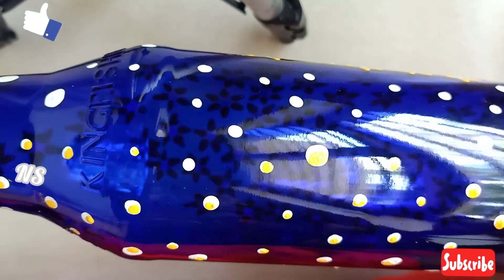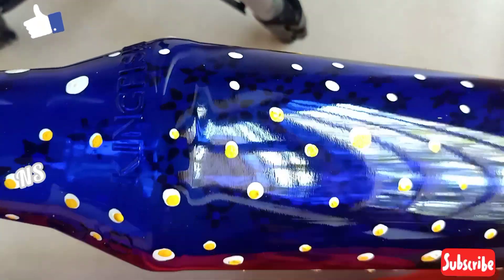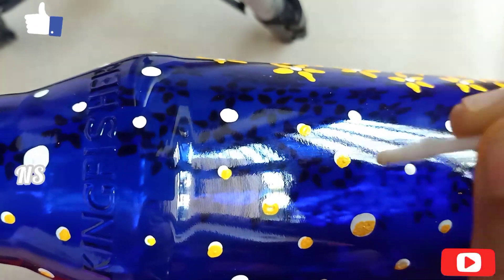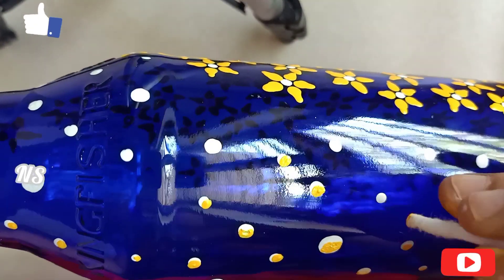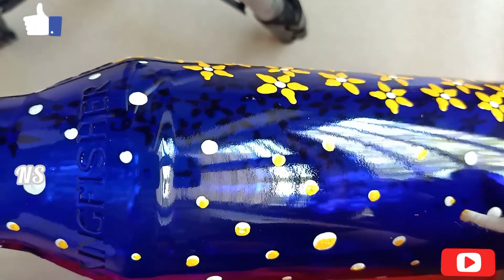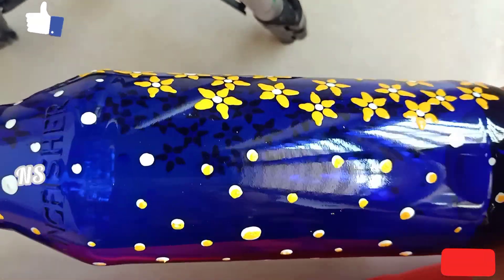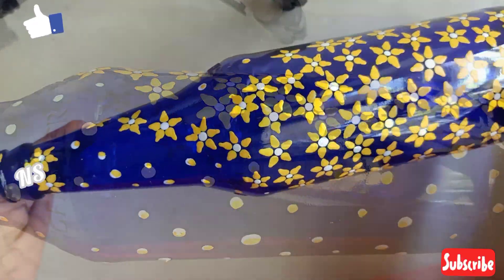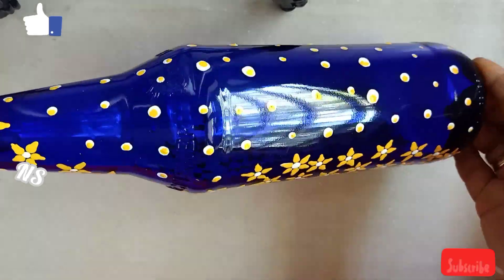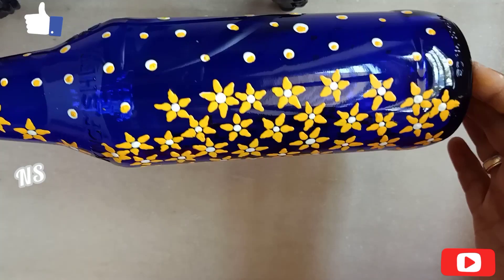I will remove the cotton from the buds. I will put a stick with a plastic piece and use a little dots. I will paint the white dots and yellow dots in the bottle. I will paint the white dots and half white dots.